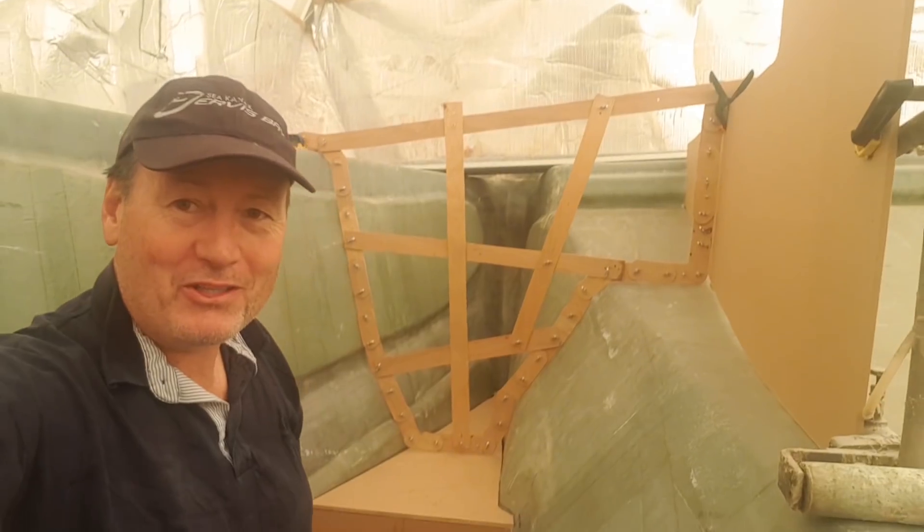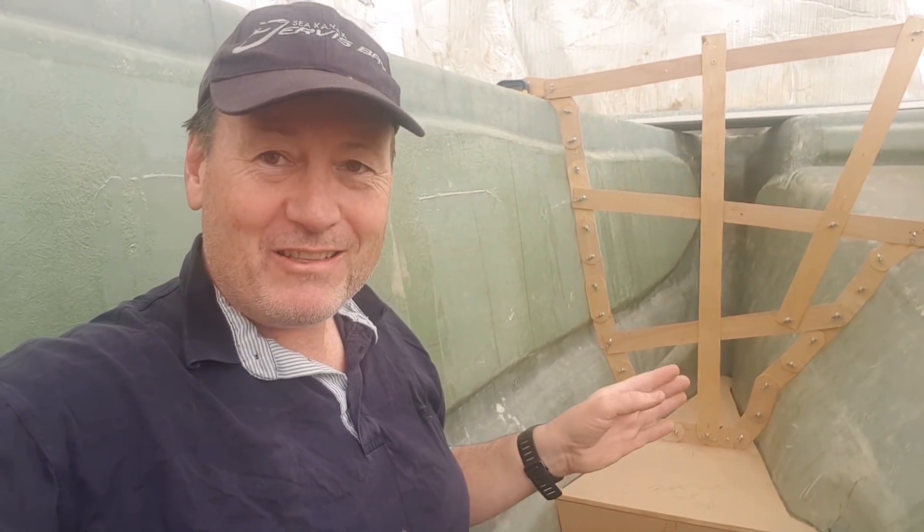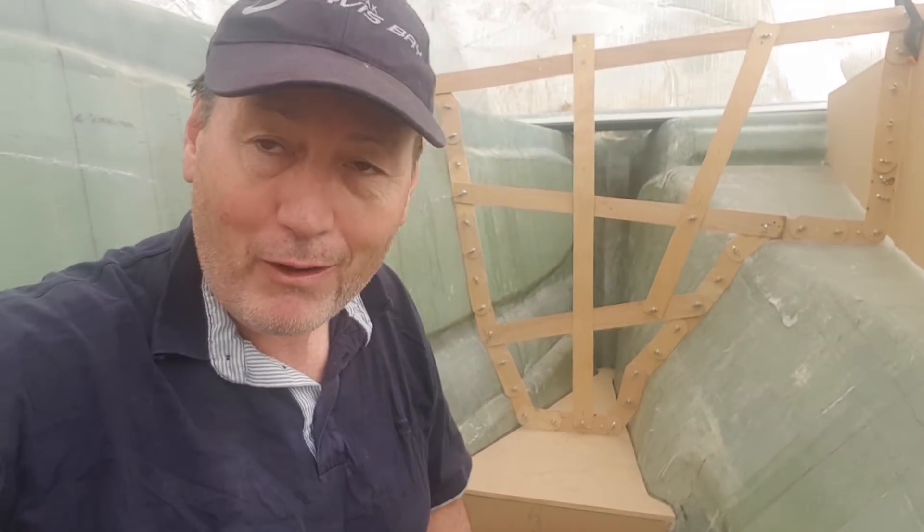It's taken on a bit of shape here — we're getting some three-dimensionality to it. It's such an amazing thing, this chain jig. Honestly, I don't know how the hell you'd do it without it. You'd be here forever.